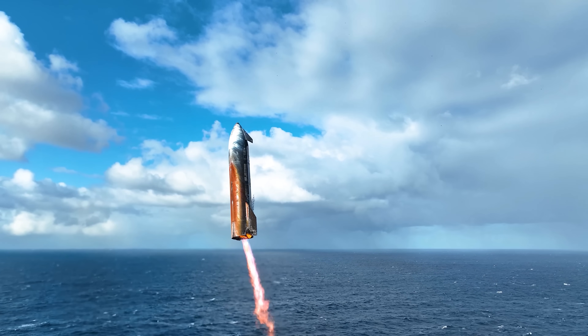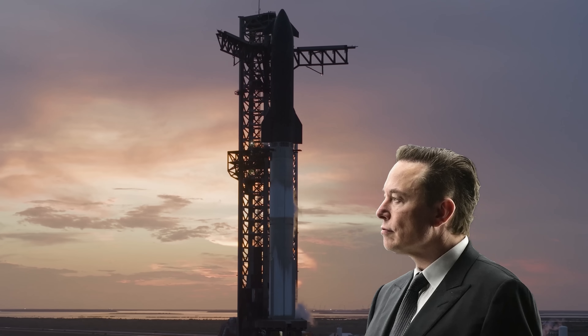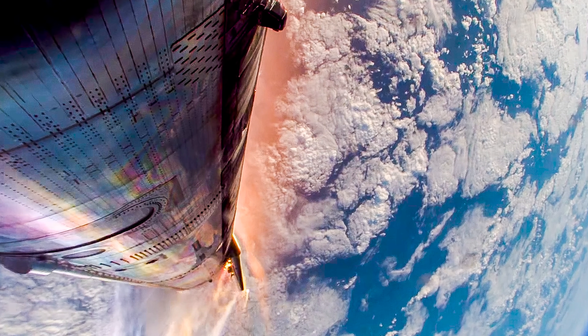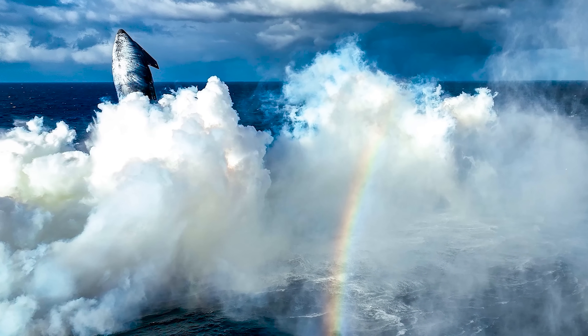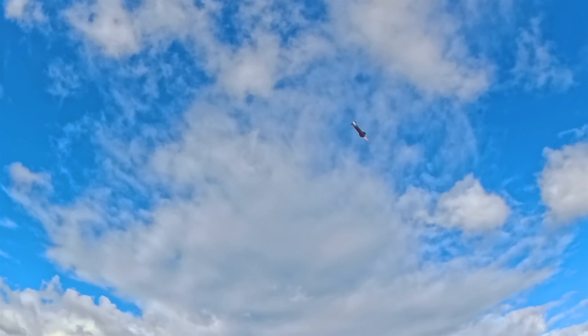SpaceX released some cool new angles of Starship's landing burn and splashdown from Flight 10. Along with explanations from Elon Musk himself, we now have a clearer look at what happened during the latest Starship upper stage landing. So let's dive in and explore some of the secrets that have been unraveled.